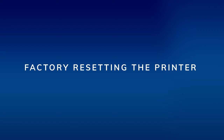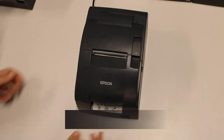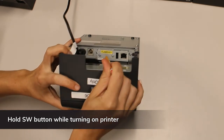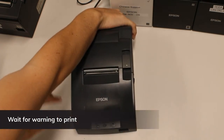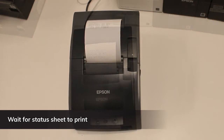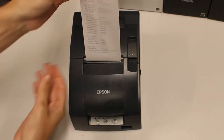Factory resetting the printer: if you get an error or need to reset the network settings, you can factory reset the printer. Turn the printer off. Hold down the SW button on the bottom of the printer — it can be pressed with a toothpick or ballpoint pen. While holding down the SW button, turn the printer back on and keep holding it until it prints. Release the SW button. Do not turn off power — wait for the status sheet to print. This completes the reset.